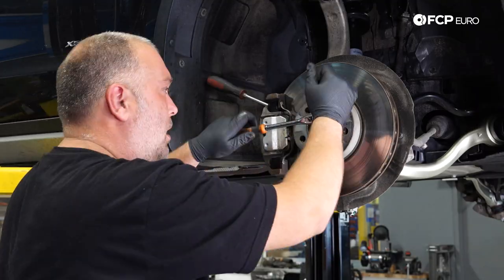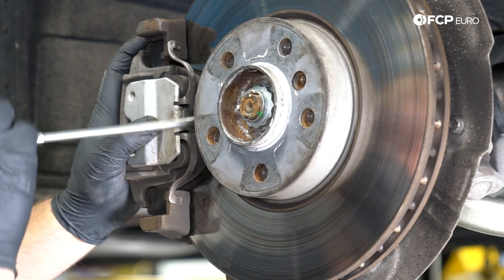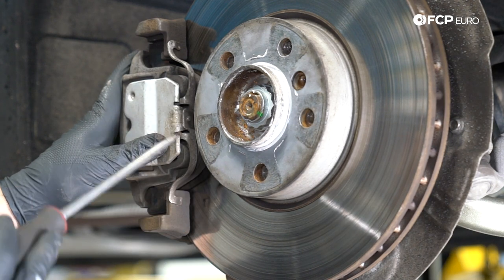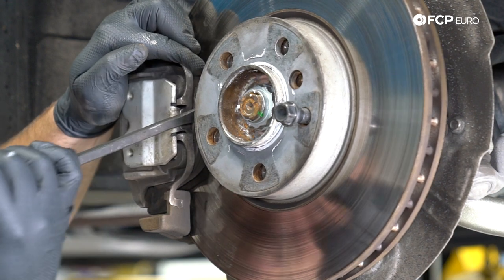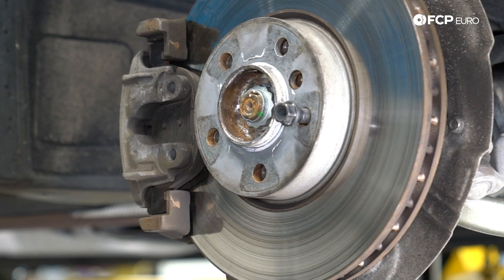While we're up front, we're going to remove the anti-rattle clip. Take a screwdriver — sometimes these have a lot of spring tension so you won't be able to do it with your fingers. Come in between the rotor and the anti-rattle clip and depress it. You should be able to get it right off. You can see the hooks on the anti-rattle clip fitting into these two holes on the caliper. I kept rocking it back and forth until it released.